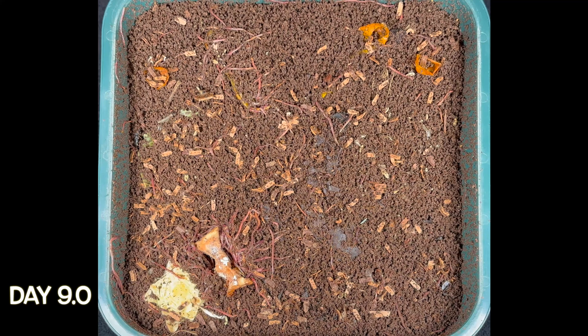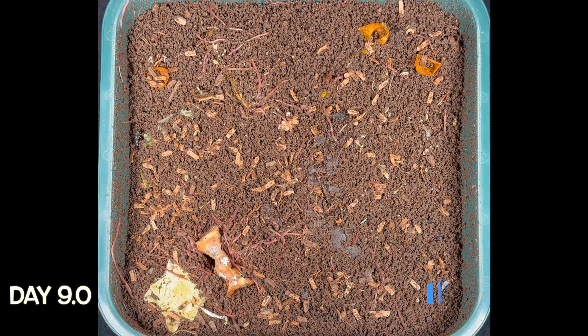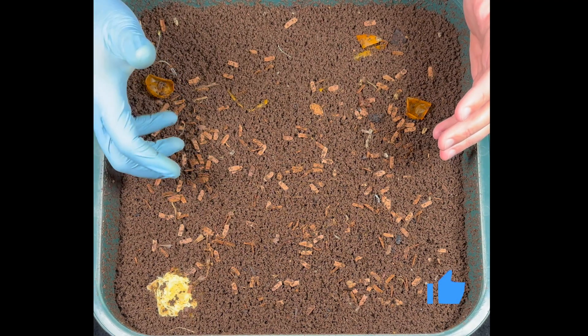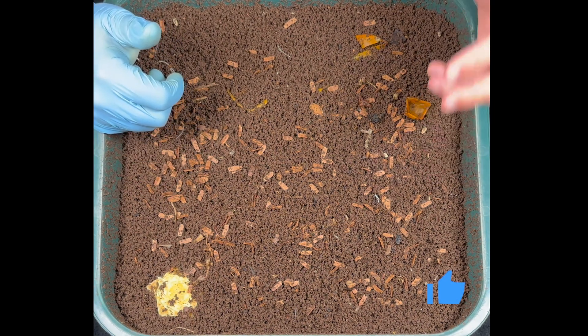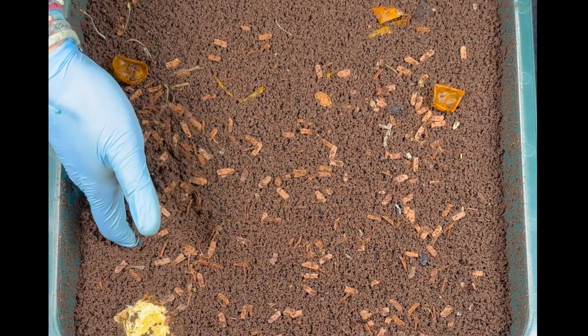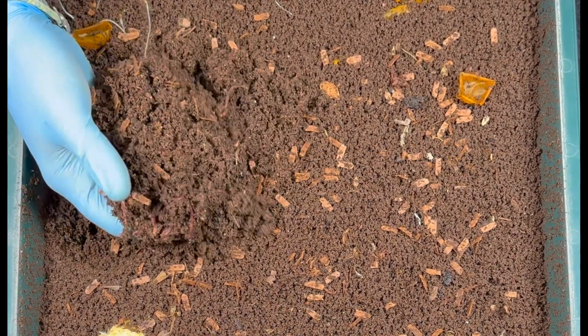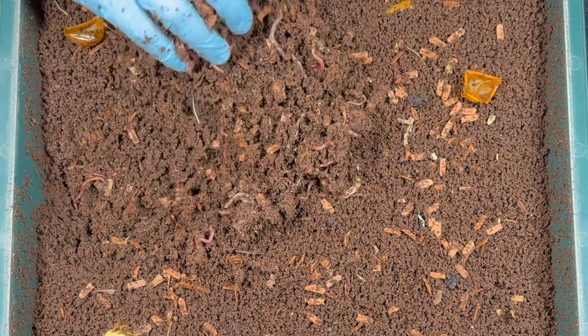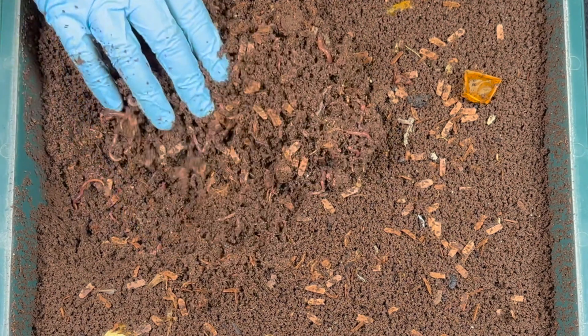By day six through nine, the fresh apple and lettuce were taking their sweet time. Let's dig in and see if there's any watermelon left on the fresh side or the frozen side. As I dig in, it looks like the fresh watermelon was getting the first action from the worms, and I am not seeing even any skin. They have totally taken care of it.